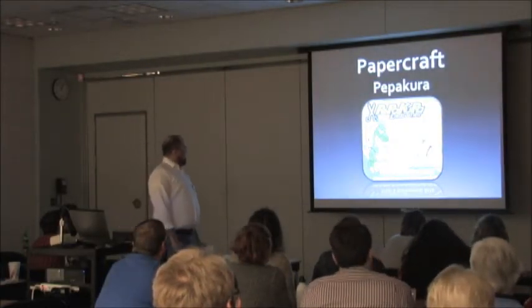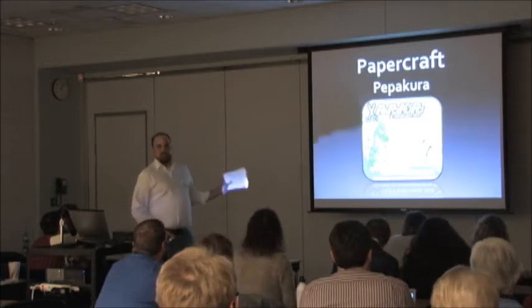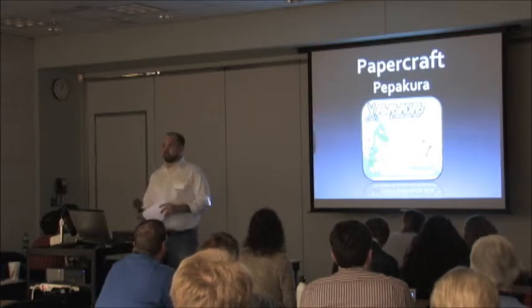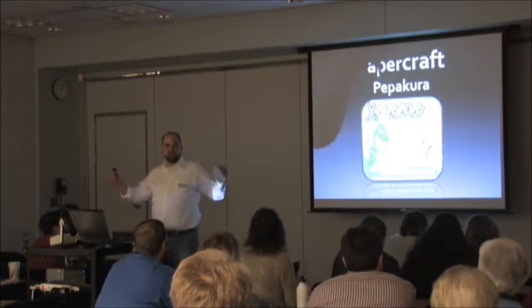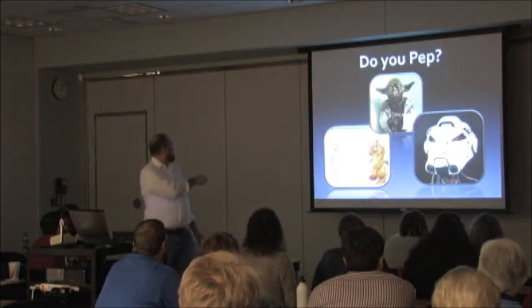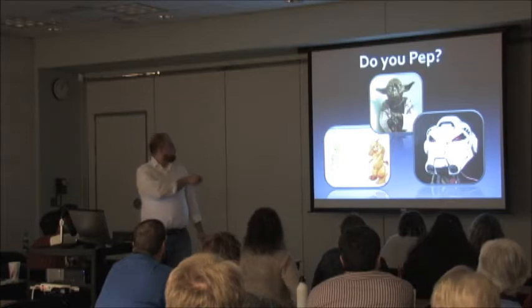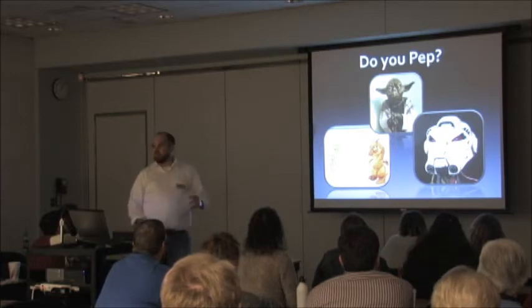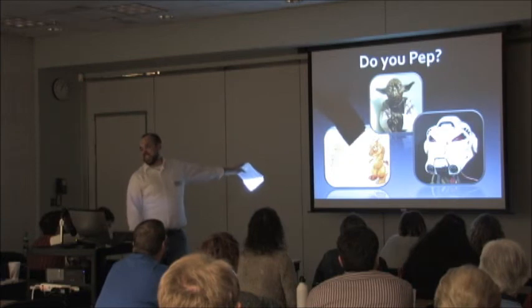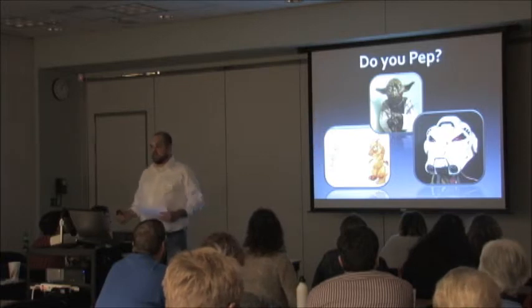Pepakura lets you make paper craft models from three-dimensional data. You take a 3D design — just like what's used to make objects with a 3D printer — and it shows you how to unfold it into pieces of paper. On the left is the 3D model; on the right are the pieces you cut out with instructions. This is Yoda — he was probably about 5,000 pieces. The guy on the right started with a paper craft model and then used Bondo and lacquers and epoxies to make something he could actually stand a helmet on.